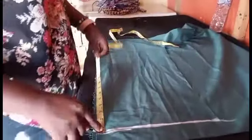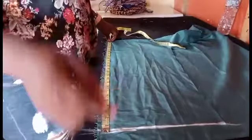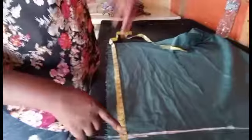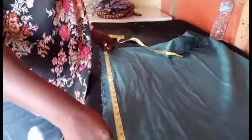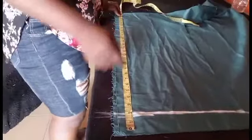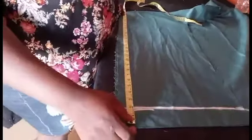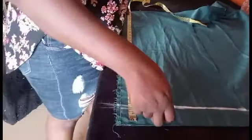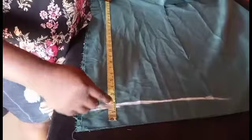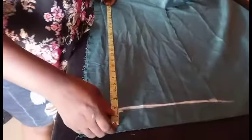After that, you measure your trouser length. But before you measure your trouser length, you are going to manually deduct one and a half inches from your trouser length. So if your trouser length is 30, you minus one and a half. The reason why you minus this is because of your band — that one and a half is going to serve as your band.